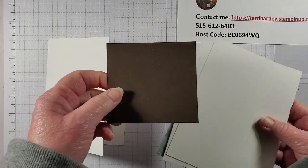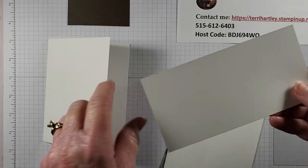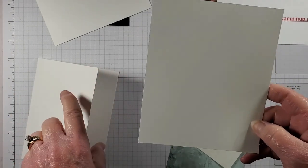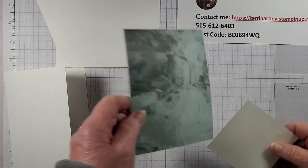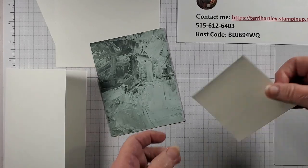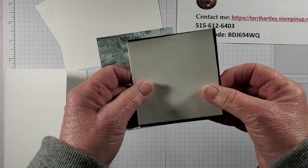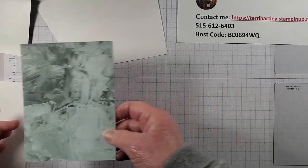Let's bring in what we need. We have our card base, a scrap of Early Espresso, a scrap of Basic White, and another scrap of Basic White to die cut our large contour die. We have designer series paper cut to five and a quarter by four, and I have cut an adhesive sheet — I usually cut it just a little bit smaller than what I'm going to place it on. Let's go ahead and do our stamping.